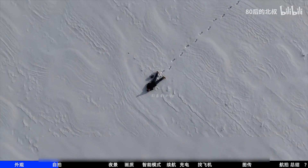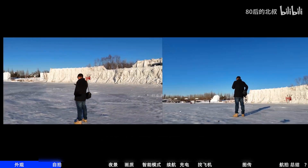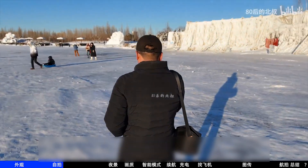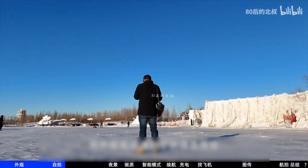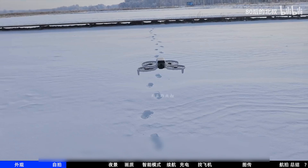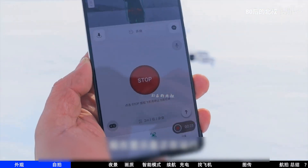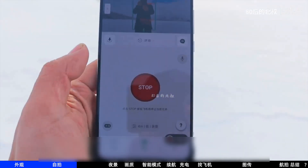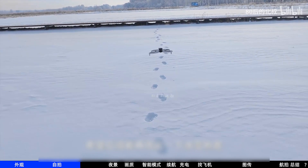Orbit has two, four, six, ten, and twenty meters at two heights: level and low. Has the small-range orbit stuttering problem been solved? It's solved, but not completely — large range is very smooth. If the environment allows, try to use large-range orbit as much as possible. I also encountered orbit selection not executing in icy and snowy environments. The drone took off and I set it to two-meter low orbit — it showed running but wasn't working. I tried again and still nothing. It's not always like this, just a probability. I hope it can be optimized for snowy scenes in the future.